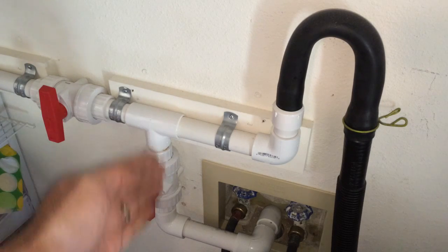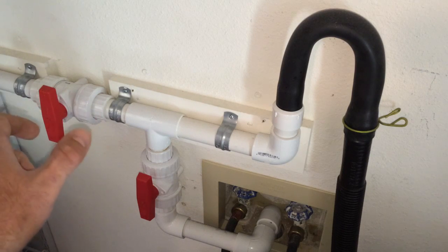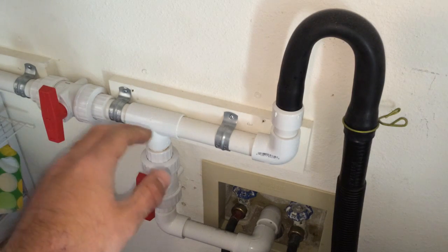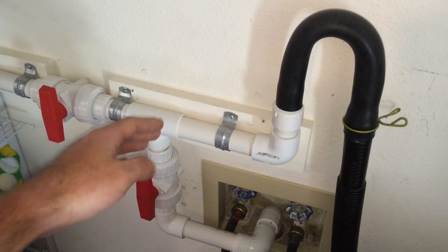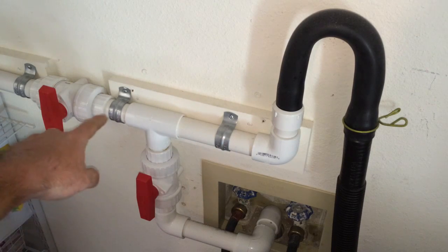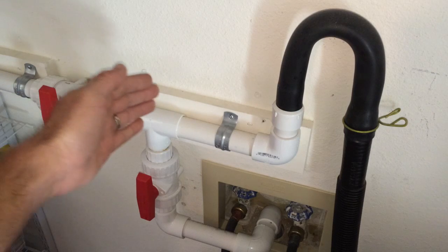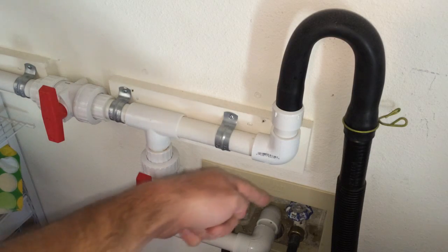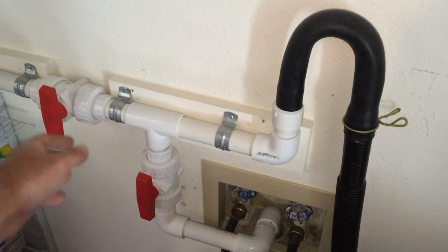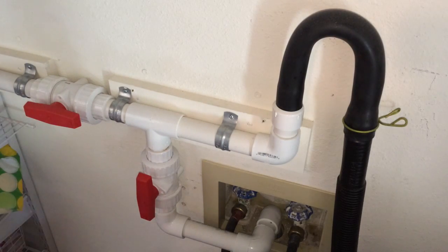One trick that I suggest is when you set up your valves, if you put one on a horizontal axis and one on a vertical axis, you can quickly look and make sure that your valves are in the correct position. What I mean by that is you want both of them running in the same direction. In this configuration the water is blocked by this one because it's turned perpendicular to the flow of the pipe, and then is redirected down. This one is running parallel to the direction of the pipe and thus flows down into the sewer.